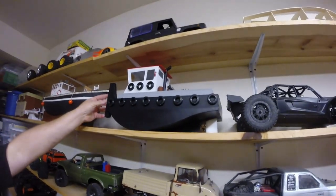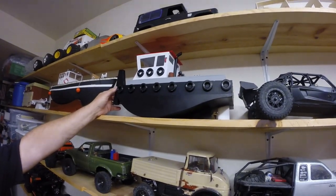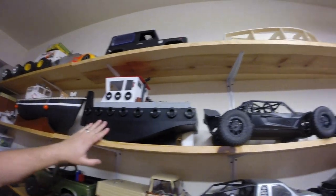This is a kit I just recently finished — it's a kit by Zip Kits called the Tugster. Fun little kit to build.